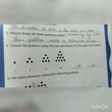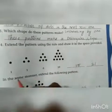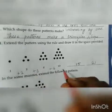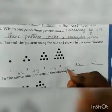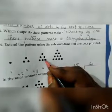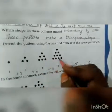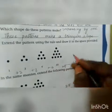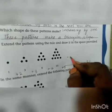Extend the pattern using the rule and draw it in the space provided. It increases the same way as before — from 2, 3, 4 continuously. So what happens? Plus 5 increase, then plus 6 increase. After 2, it becomes 6 by adding 3. After 6, it becomes 10 by adding 4. After 10, it will become 15 by adding 5. So you can draw the diagram, draw the triangle also.